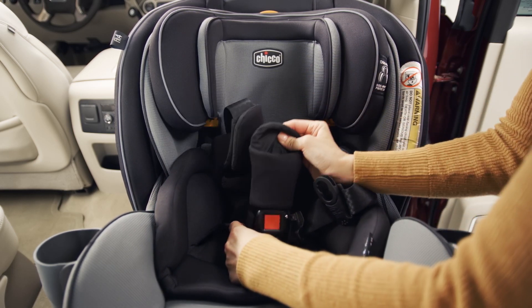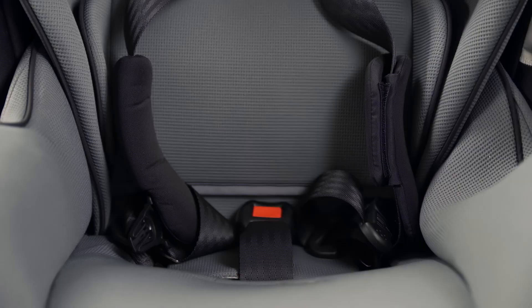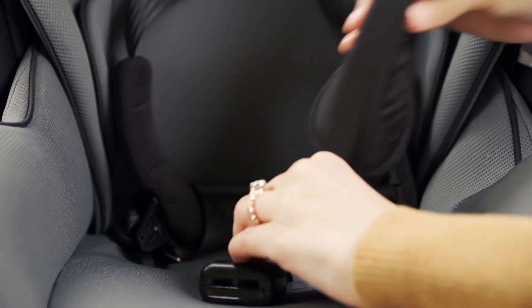Remove the Stage 1 positioner, then replace the crotch buckle pad.